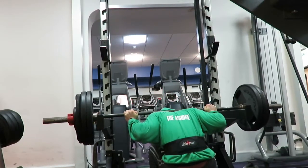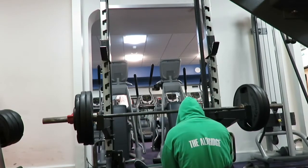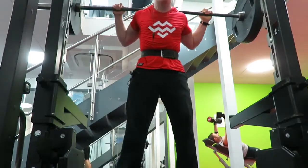By the way, this is 142 and a half kilograms. It was supposed to be five sets of three. This was roughly a month ago now. I just wanted to show you this footage whilst I talked about squats, because I hadn't showed you this yet.